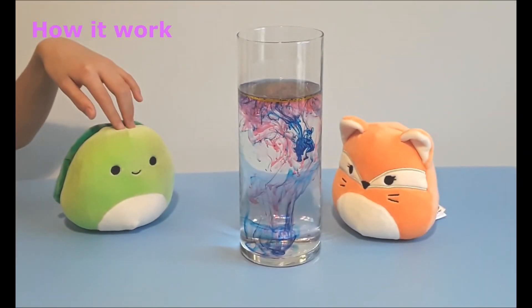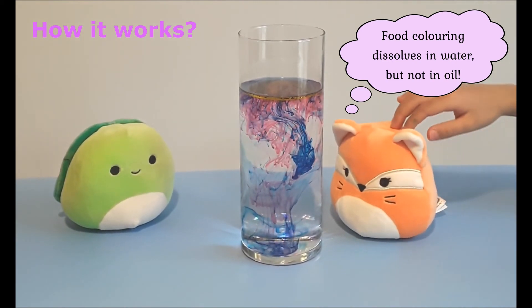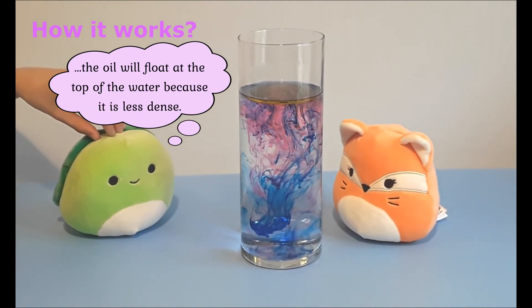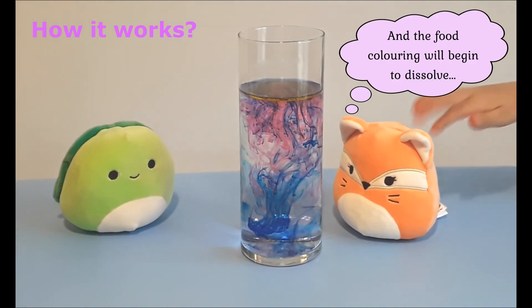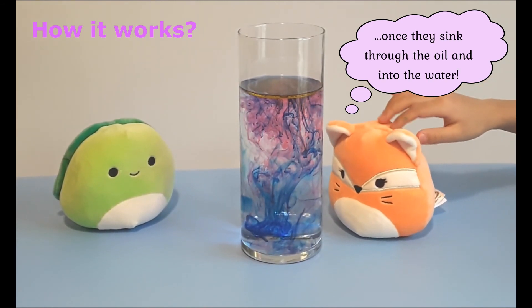Here is how it works. Food coloring dissolves in water but not in oil. So when you pour in your food coloring and oil mixture, the oil will float at the top of the water because it is less dense, and the food coloring will begin to dissolve once it sinks through the oil and into the water.